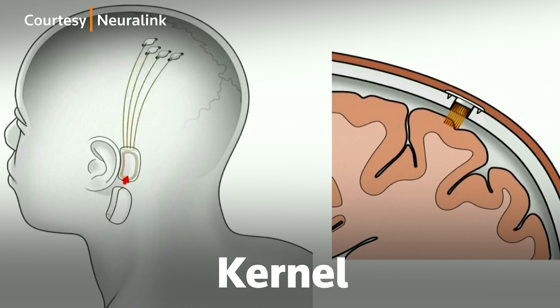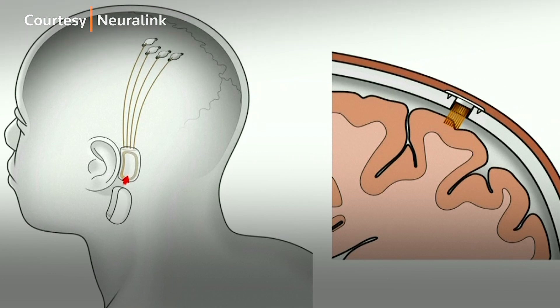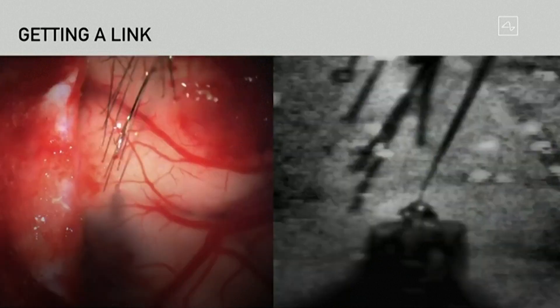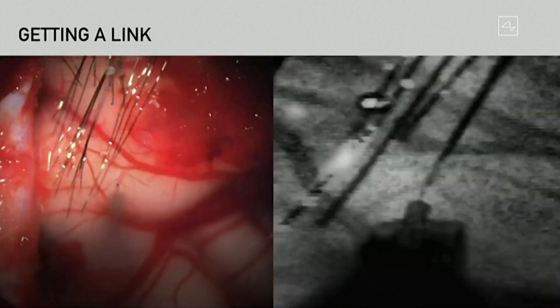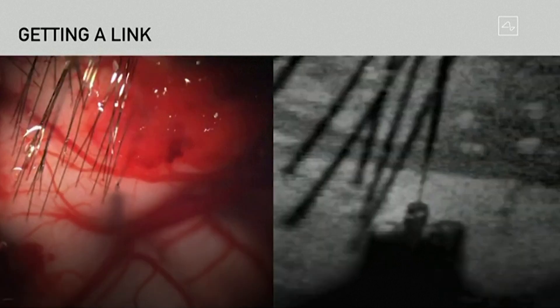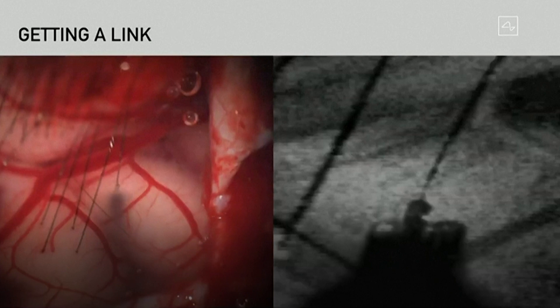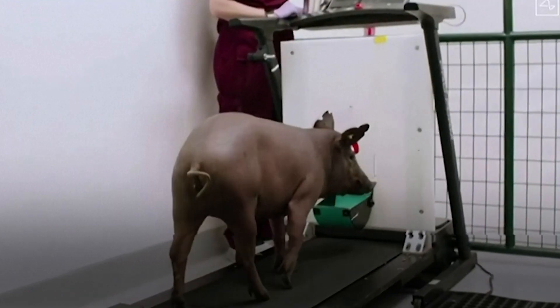Start-ups such as Kernel, Paradromics, and Neuralink are also trying to create similar devices. Medical device giant Medtronic PLC already produces brain implants to treat Parkinson's disease. The field of brain-machine interface science is a pretty new one, and only in the last five years or so have more investors and companies taken an interest, largely thanks to significant advancements in chip design, signaling technology, and material research. That allowed scientists to find materials that can remain in the brain for a long time without the risk of being rejected or causing tissue to scar.